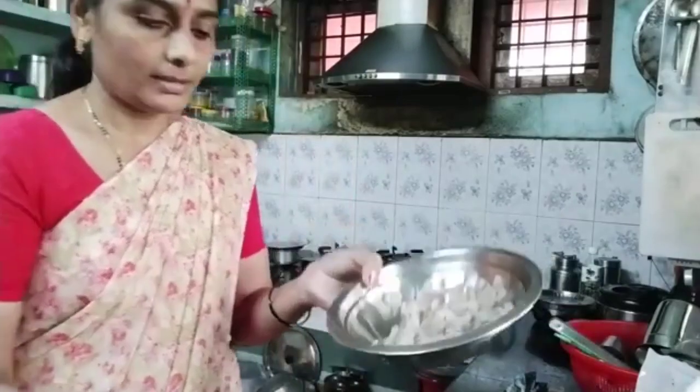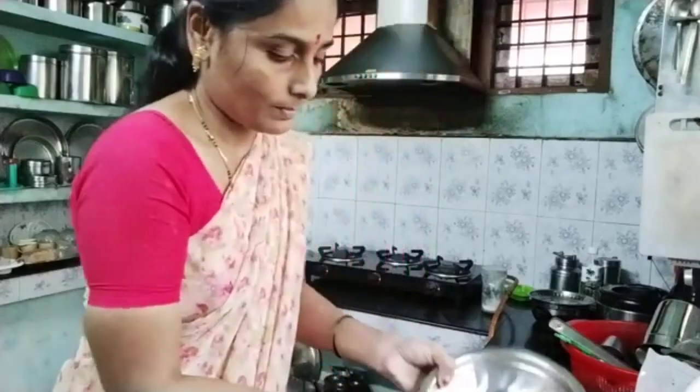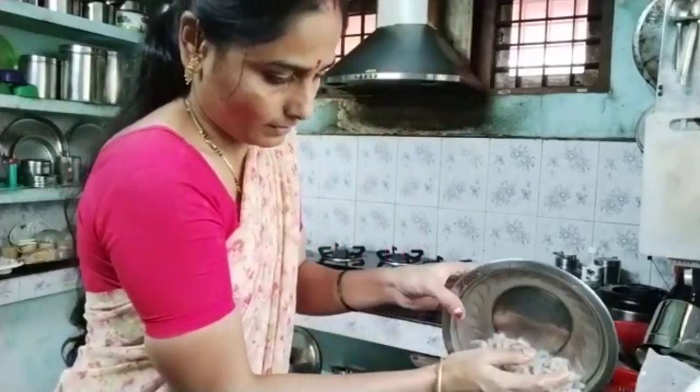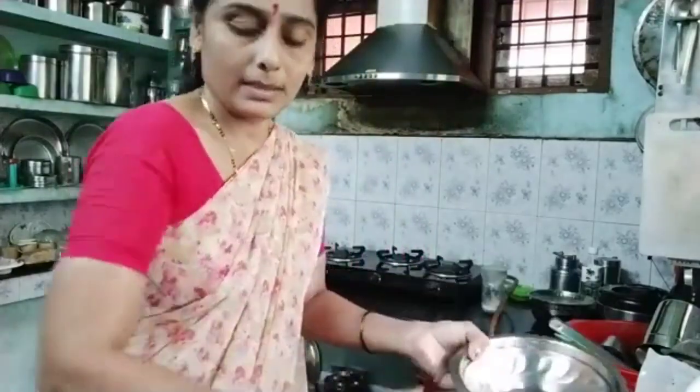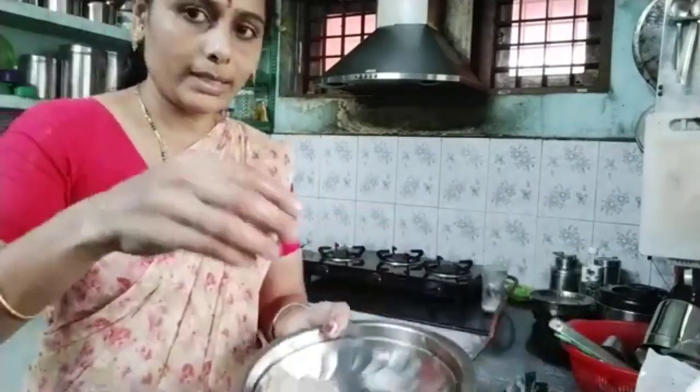When you put the dough, you can put the dough in the way. You use the dough to help you. You can put it in the dough, but it's not the dough. Let's try it.